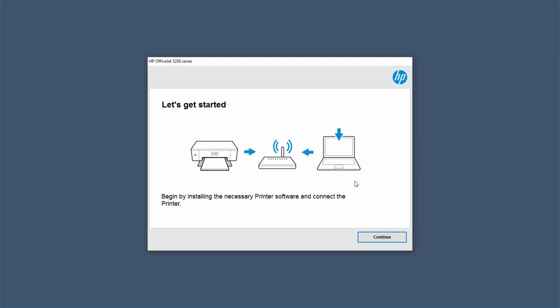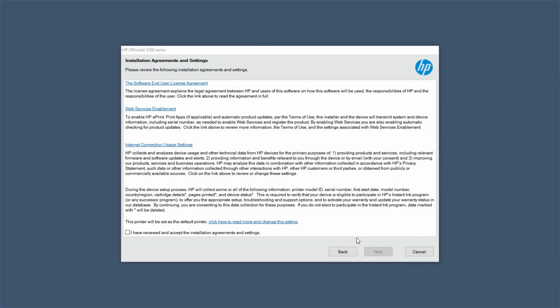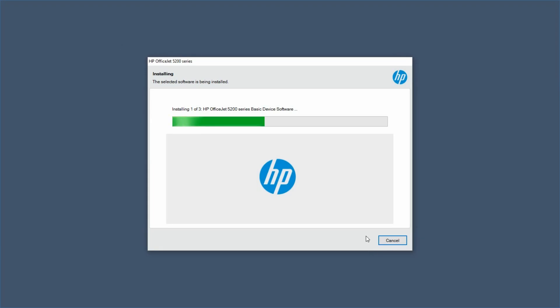Let's get started. We'll continue. Go to Next. You need to check this box and go to Next. The selected software is being installed.